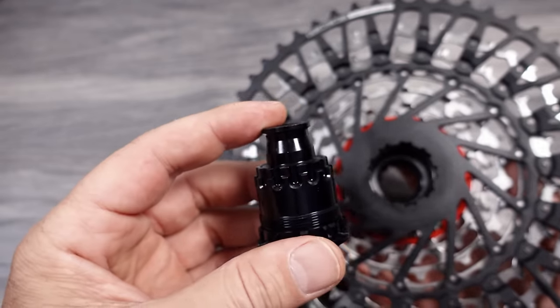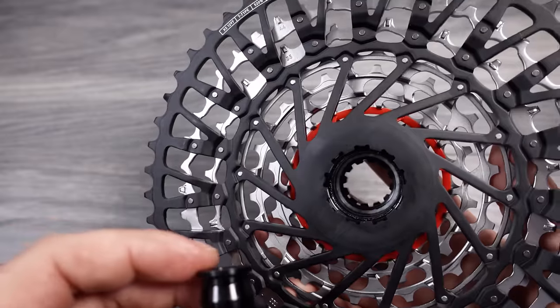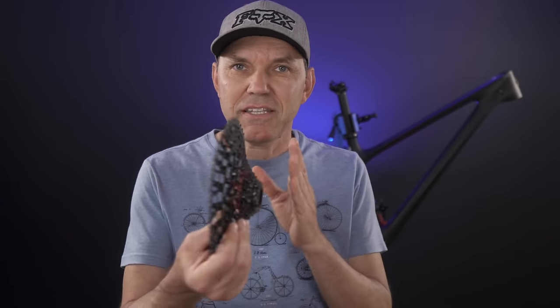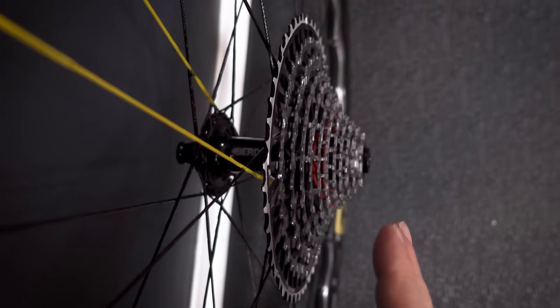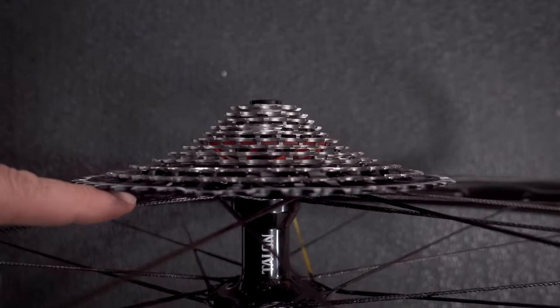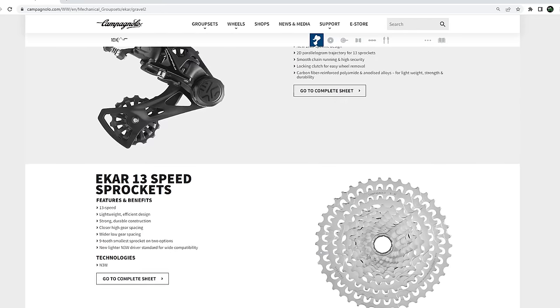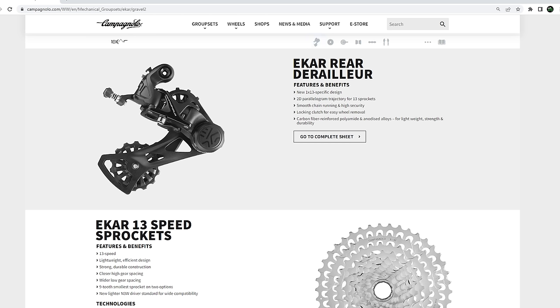For installation, they use the good old XD driver that they introduced with their 11-speed 1x drivetrains. However, knowing exactly where that XD driver stops, they were able to push the cassettes outwards towards the frame by 2.5mm. And like I mentioned in my video about the chain, does that make room for an extra gear at the end of the cassette? I'm just speculating here, but it's definitely a possibility when you think about the new chain being exactly the 4.9mm that we already have with the 13-speed Campagnolo drivetrain.